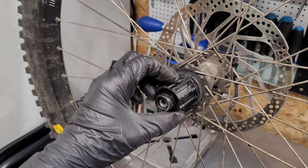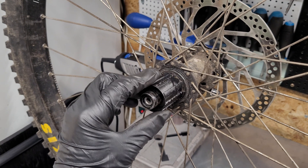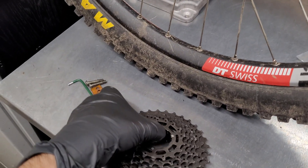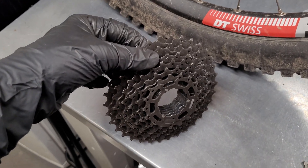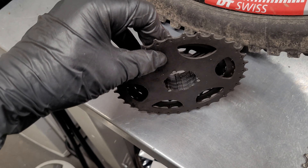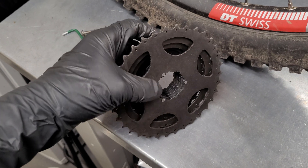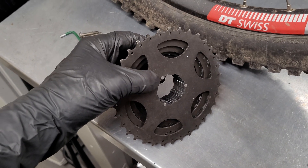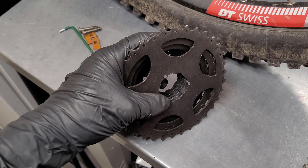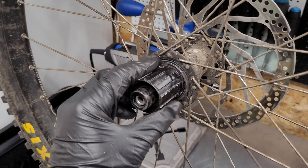You can see these bites on the edges of the slots — that's the consequence of using a standard cassette with powerful motors. These cassettes are built with discs connected together with pins, and there is always minor movement between the discs, causing these bites on the hub.